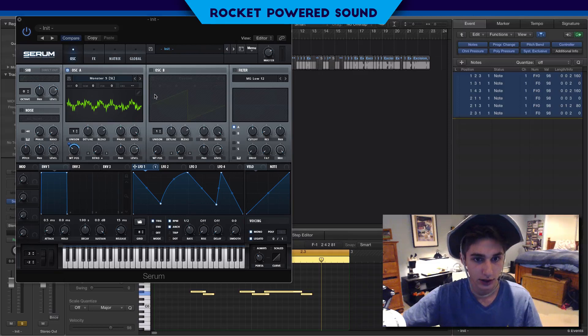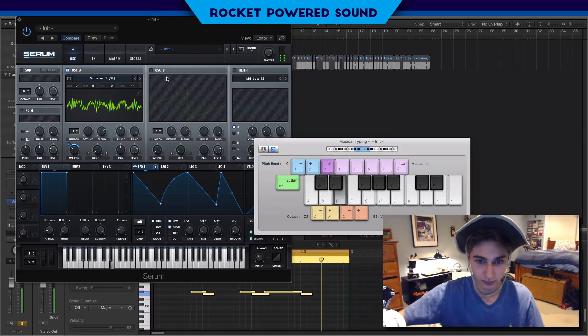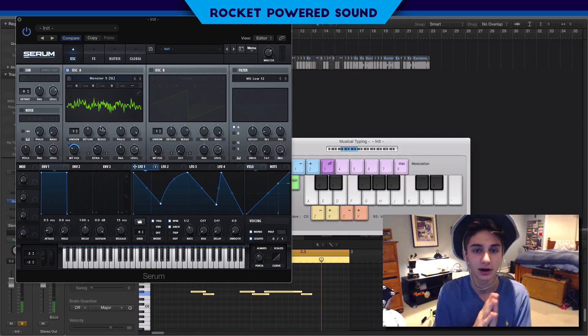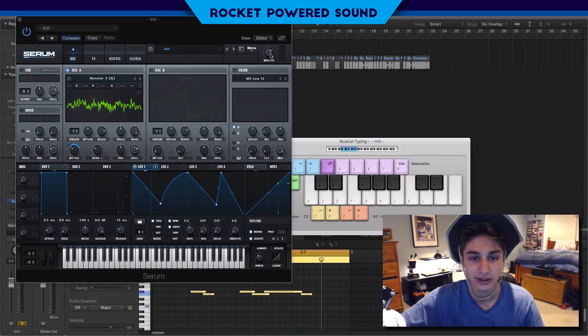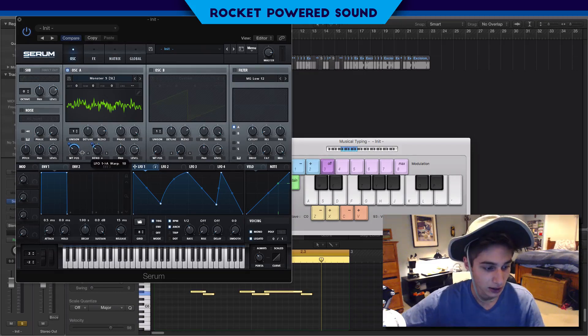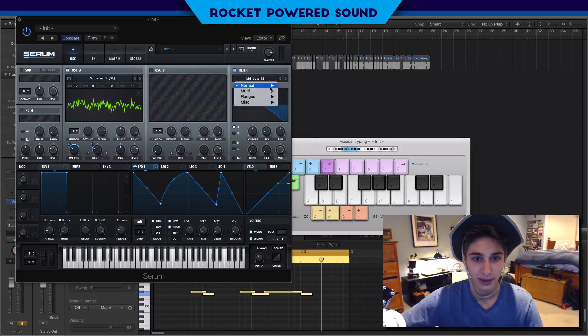We begin to lose that metallic presence as we move into the center. We're going to stick the LFO onto this as well, but it's going to be a very very slight movement - we don't want anything too harsh or it's really just going to drain out the original sound.